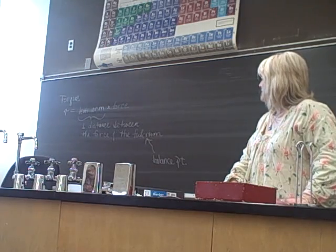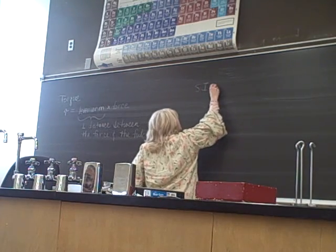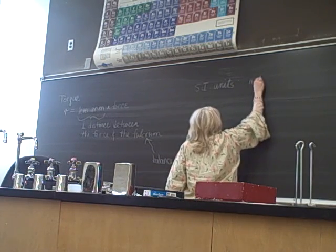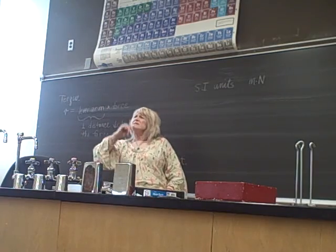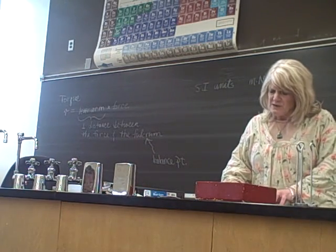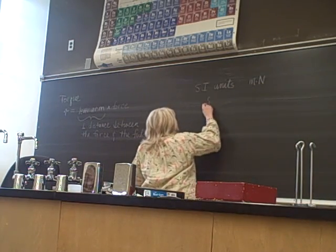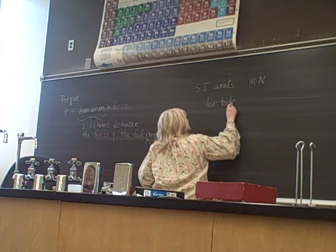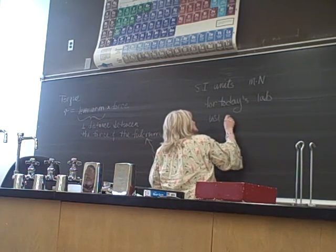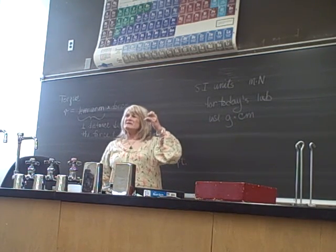The SI units for torque are meter-newtons — that's distance times force. But for our lab we're going to use grams and centimeters, because we're going to be balancing torques.